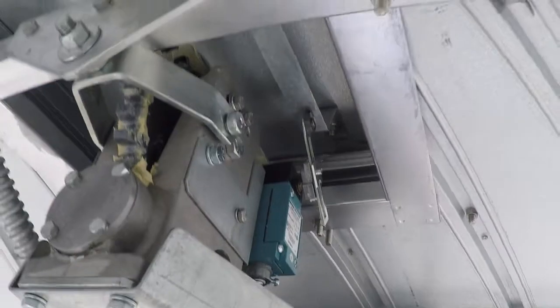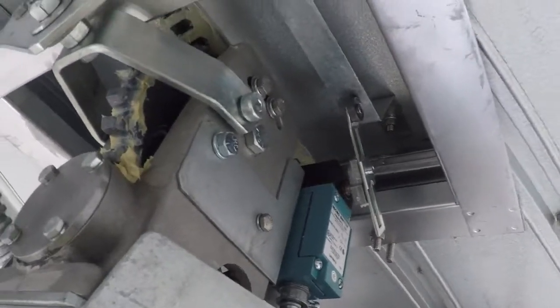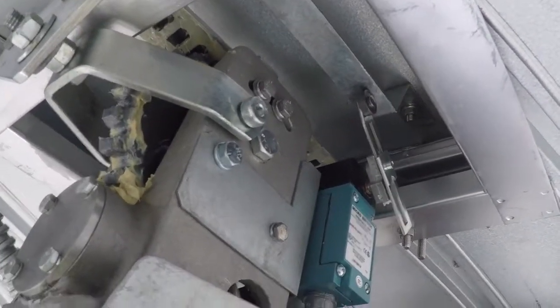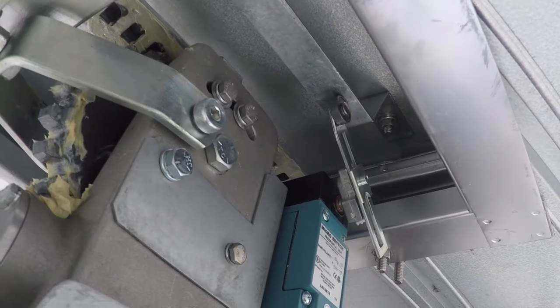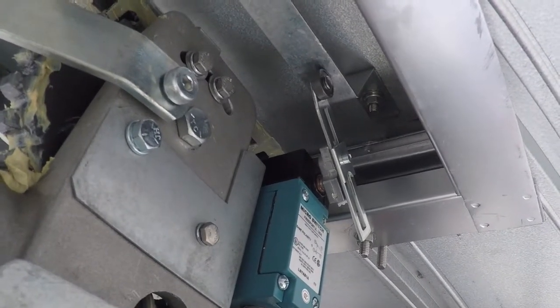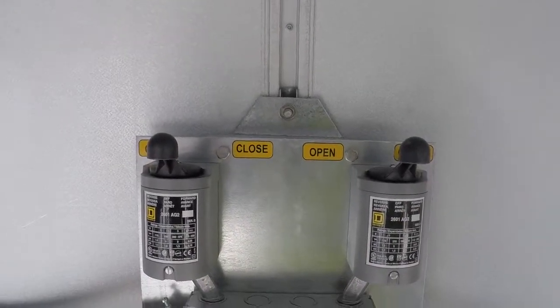There's a secondary switch over here. It doesn't stop shutter movement in general, but what it does is: if it senses that the lower shutter is not fully closed, it stops movement on the upper shutter — because the lower shutter has got to close first before the upper shutter can be closed.